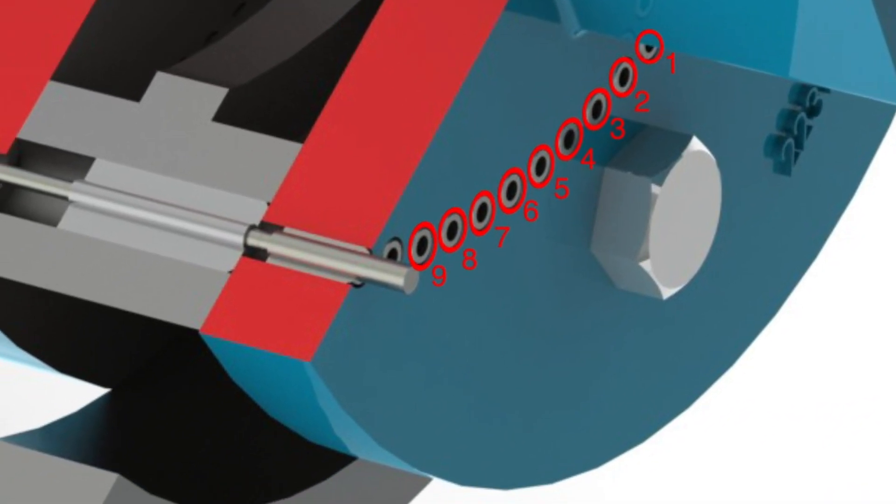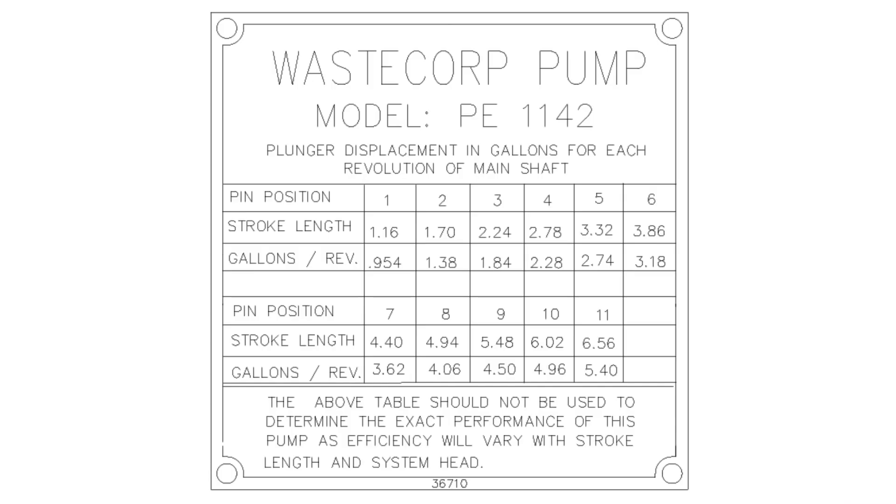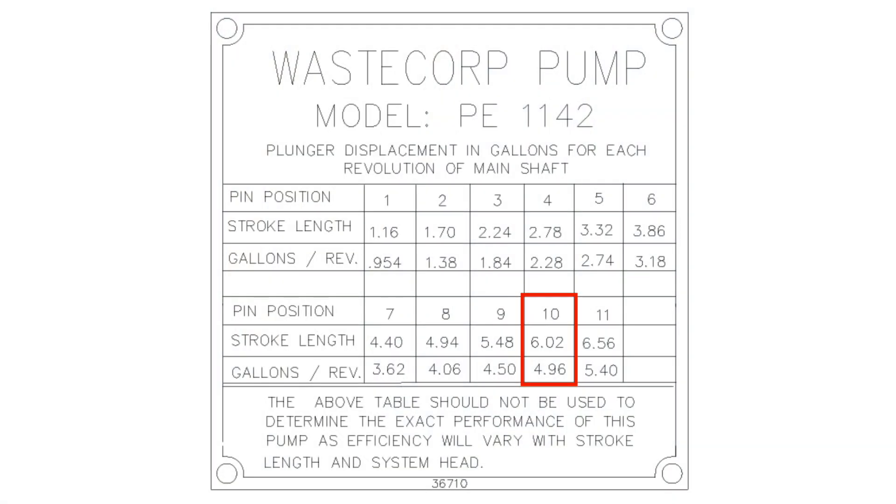The 11 pin positions on the driving flange allow the operator to change the stroke length to achieve a specific displacement, as shown in the sample chart. On this PE 1142 model, pin number 10 was selected, which will give a flow rate of 4.96 gallons per stroke. At a normal operating speed of 50 RPM, a flow rate of 248 gallons per minute will be achieved.